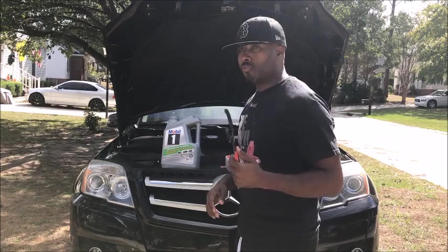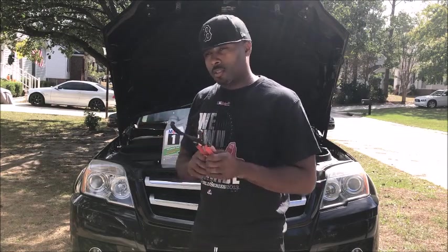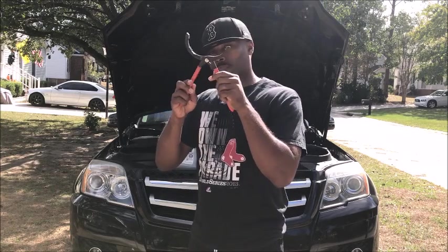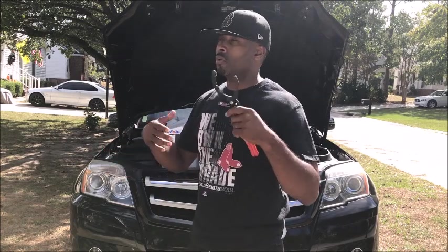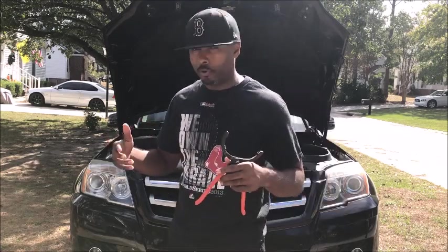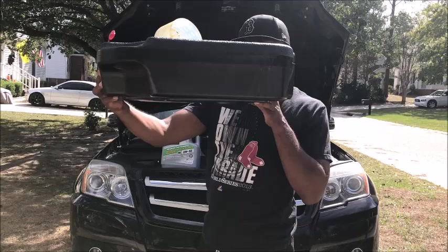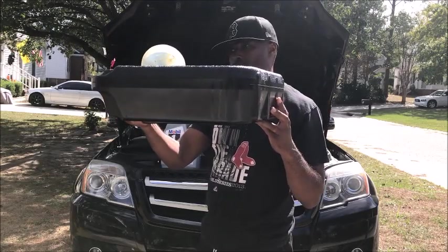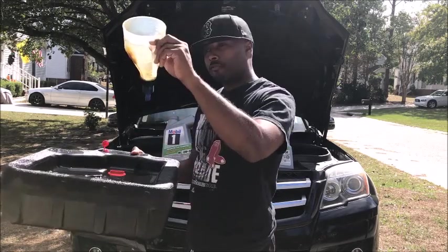You also need an oil filter — I have the K&N PS7004. And you're going to need a filter remover. Save yourself $45 and go to Walmart; you can get an 18-wheeler oil filter remover tool for about $10, and it works with any German vehicle, whether BMW, Mercedes, or Volkswagen. You'll also need a drain receptacle to catch the oil — I paid about $10 for mine at Walmart versus $20 at a parts store. And of course, you need a funnel to put oil back in. There's a 13-millimeter bolt for your drain plug, so you'll need a 13-millimeter socket.